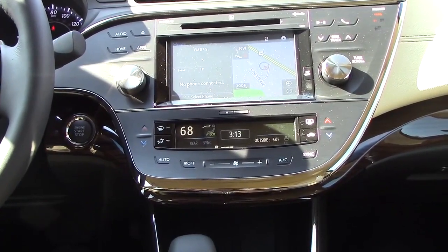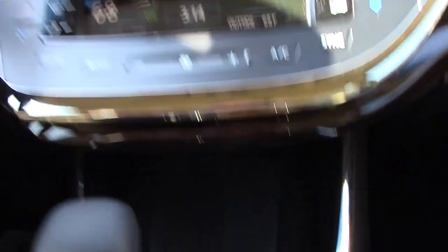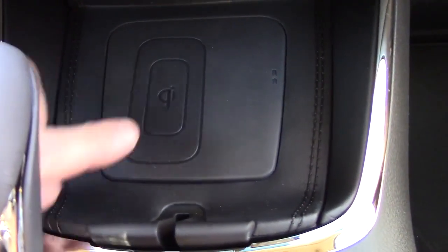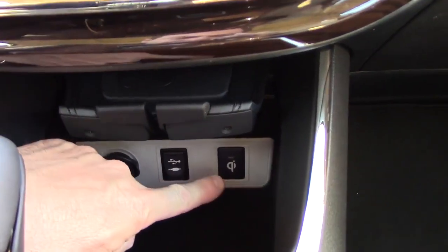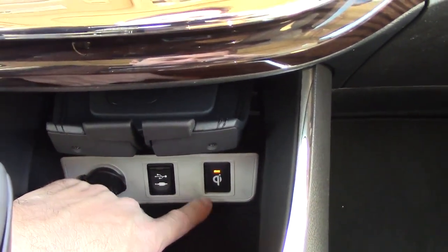Here's how the Qi wireless charging works in a 2015 Toyota — in this case I'm using an Avalon. Let's go down here to our eBend storage. Here's our Qi wireless charging pad. To open the eBend, push it forward. To close it, you also push it forward and then it releases. Let's leave it open. Down here you'll see the Qi wireless charging button — push this button here and that turns it on.